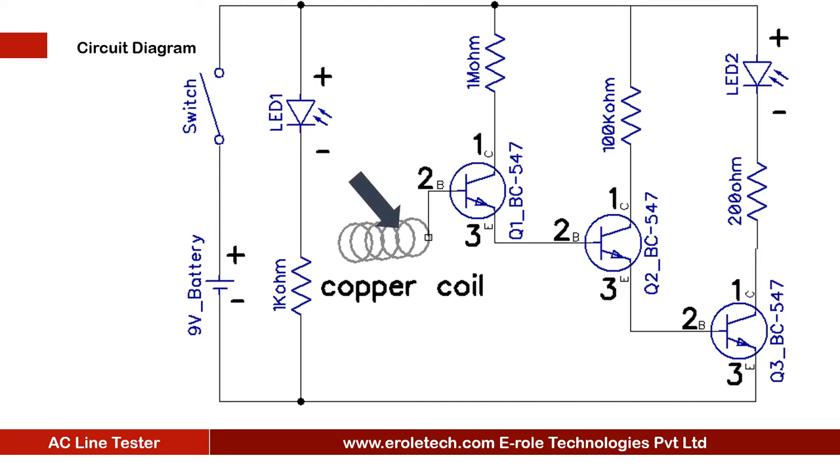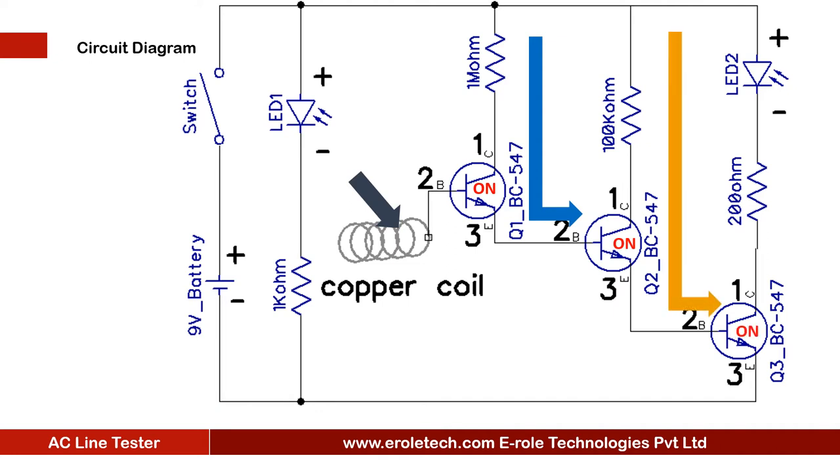We will use a copper coil to receive this electromagnetic radiation. When we put the copper coil near an AC line, the coil receives the electromagnetic waves and converts them into voltage. The coil is connected to the base of transistor one. This voltage will turn on transistor one, transistor one will turn on transistor two, transistor two will turn on transistor three, and finally the LED will glow.